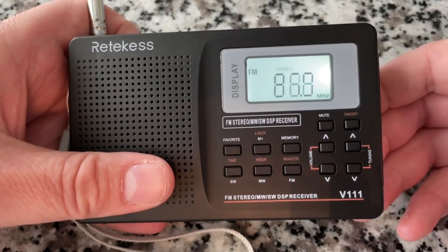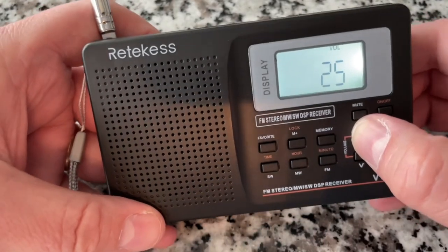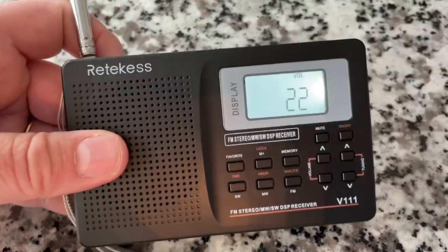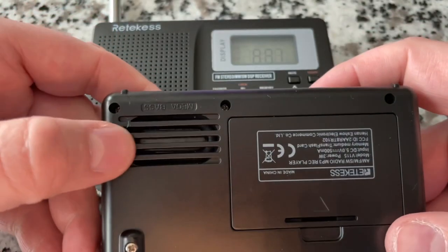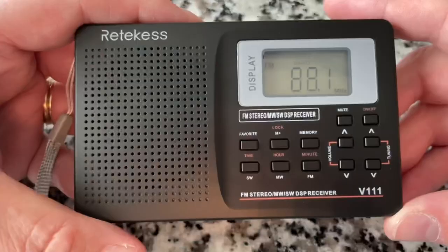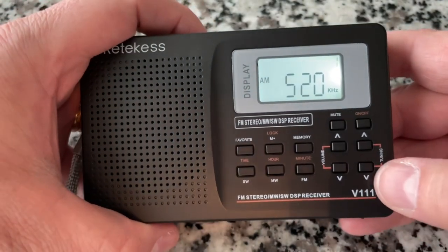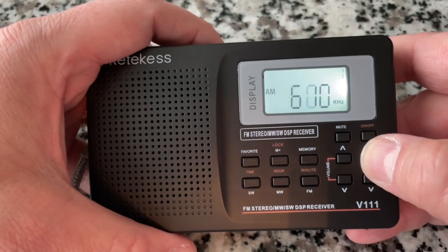In FM mode, press and hold to scan to the next station — it brings up a classical station. Listening to the volume: it sounds like you'd expect. The V115 has better sound even though its speaker is much smaller, but the V111 has a mega bass subwoofer on the back. Switching to medium wave or AM — the screen shows AM even though the label says medium wave.